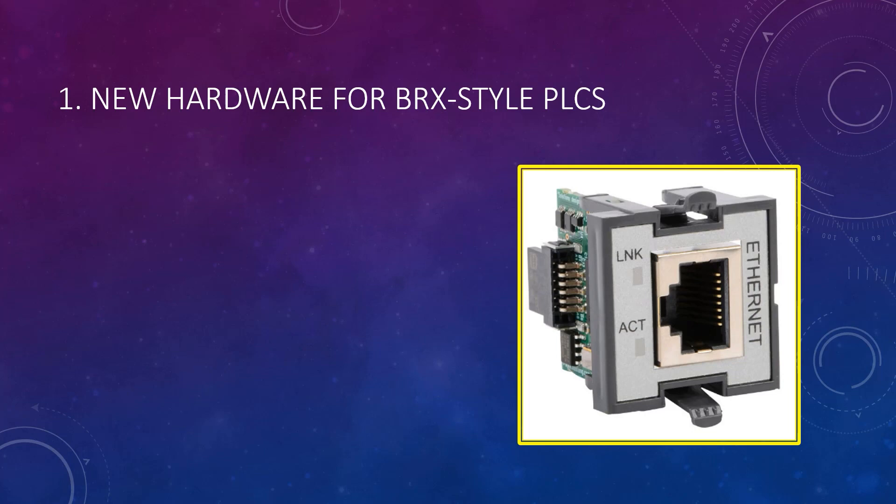First on the list is some new hardware. The new Brics Palm module, the BX-P-ECOMEX, has a secondary Ethernet port.